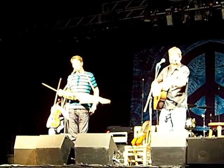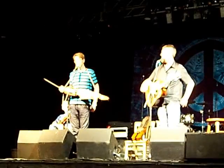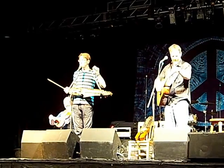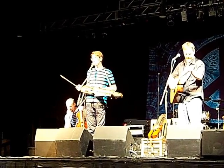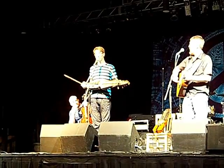The name of it is Nyckelharpa. Can you say Nyckelharpa? Yeah, good. Nyckel means key, so if you literally translate it, it's a keyed harp. It's more like a keyed fiddle, but the name is Nyckelharpa.